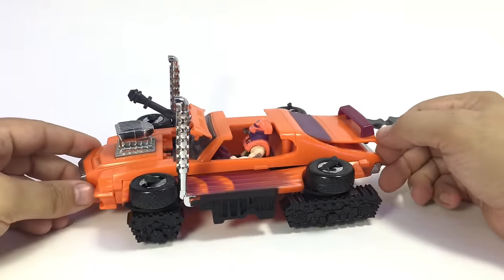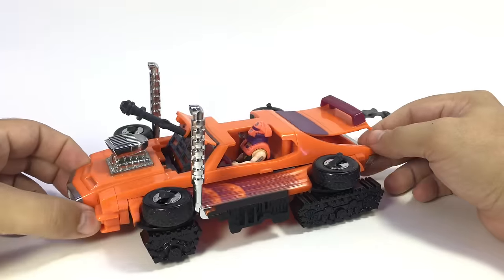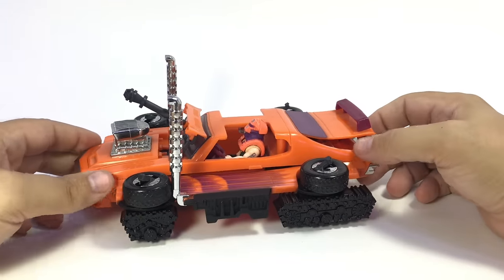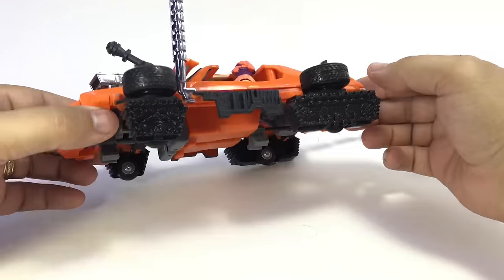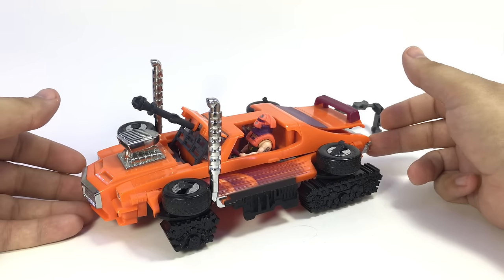So yeah, turns pretty armored pretty quickly. This wasn't one I had as a kid — a lot of these I had when I was younger and reacquired, but this was a new one to me. You can see it rolls very well. It's got some little wheels built in underneath, and I think it actually rolls better in tank mode than it did in car mode.